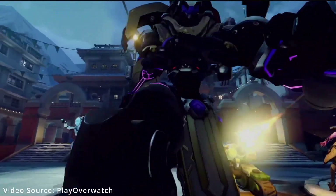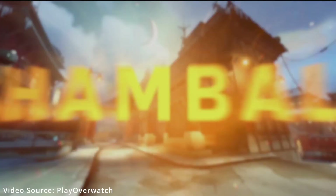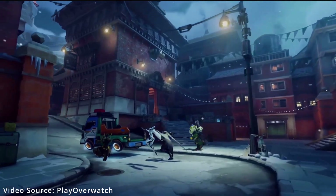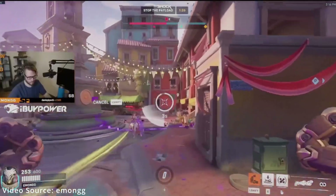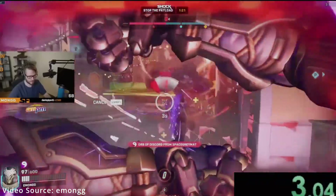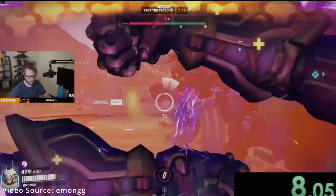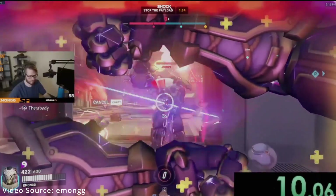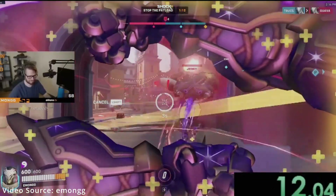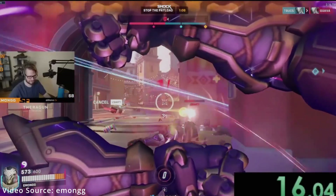At high level play, because Ramattra's ultimate remained unchanged, people can get stuck in what they call the 'stare meta,' meaning they are just looking into each other's eyes for minutes on end. Ramattra's ult, if you're not familiar, can last literally forever as long as there's an enemy inside his field of ultimate. They are going to fix that, so good on them, but it just hasn't happened yet.